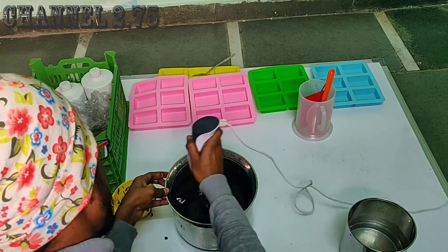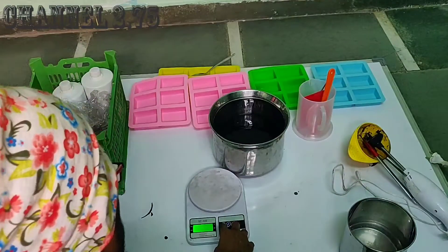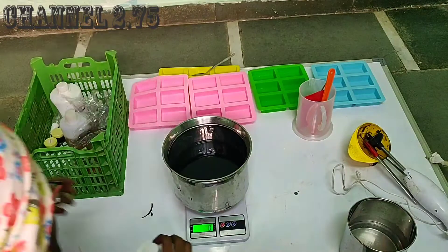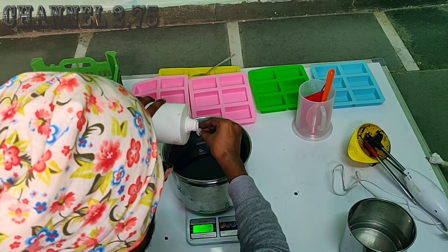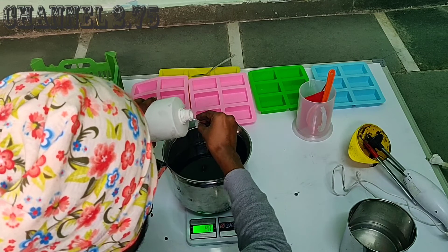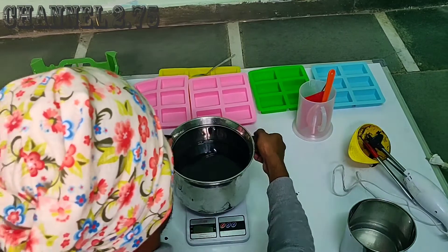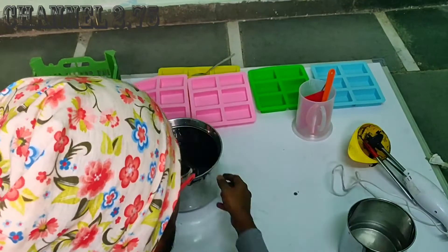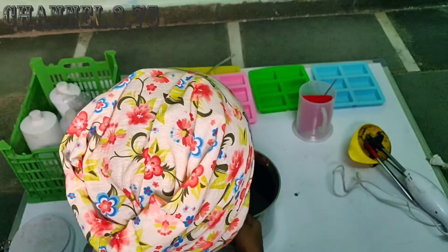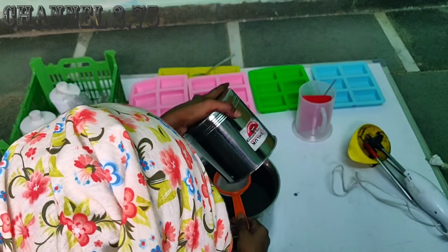I'm adding the fragrance in the soap. The smell is a bit lighter, so the diluted form of fragrance is a bit more elastic and it will evaporate. If you have any fragrance, you can supply a good quality fragrance.